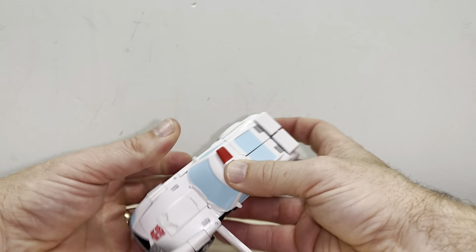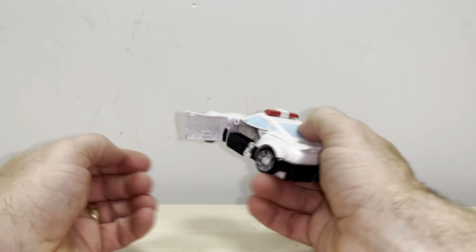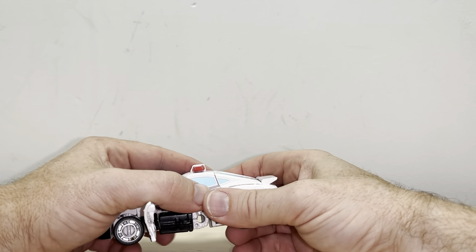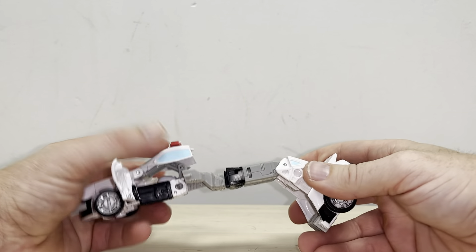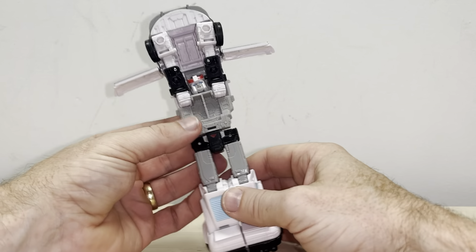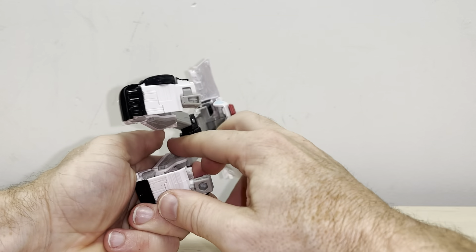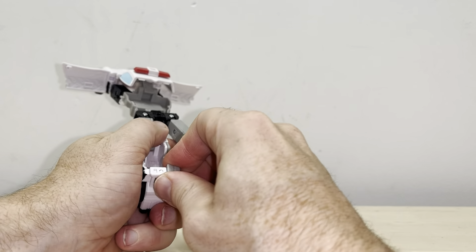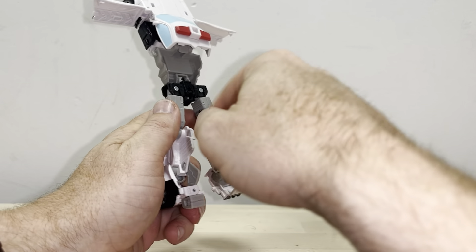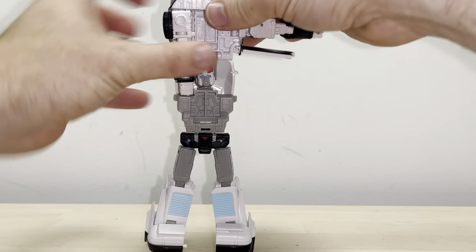If you want to take him back to robot mode, it's easier to untab the doors first. Then hold this section and the back part, and carefully bring this out — it will cascade all the way out. There's the legs — rotate that round 180 degrees, separate them, fold out the heel sprue, and fold out this grey tab. Same process on this side.